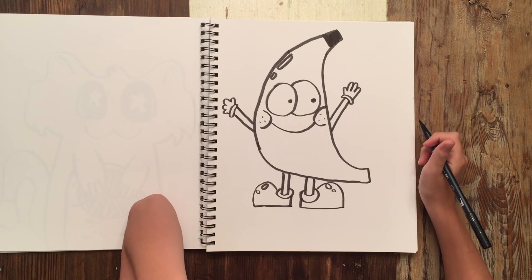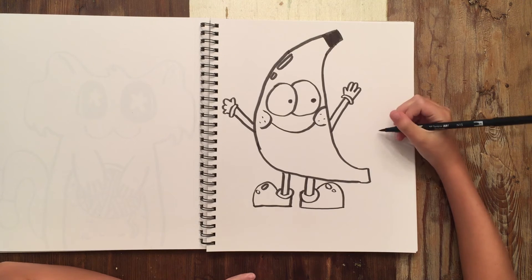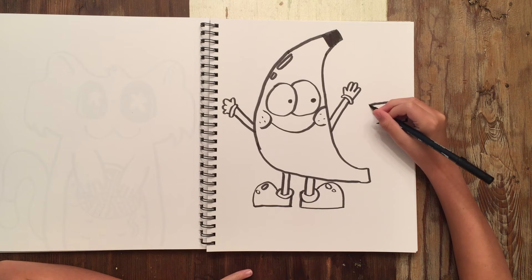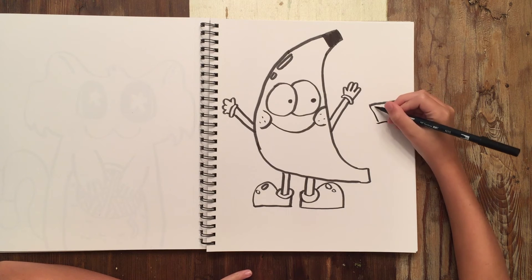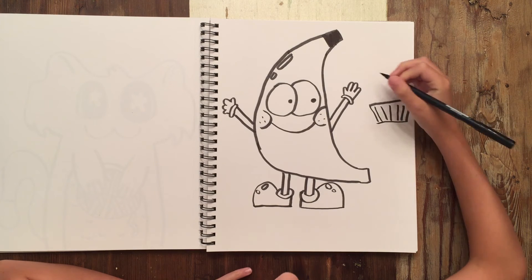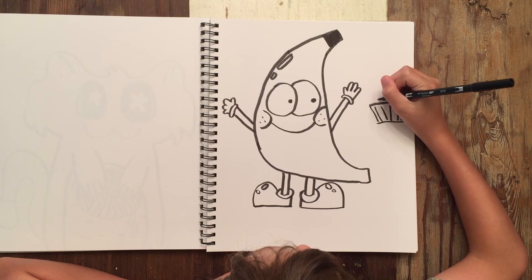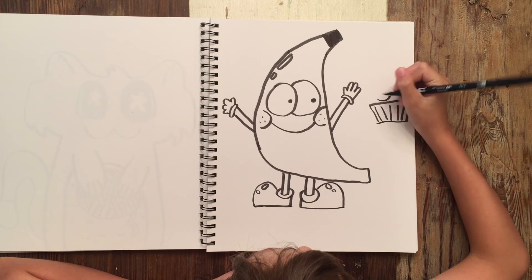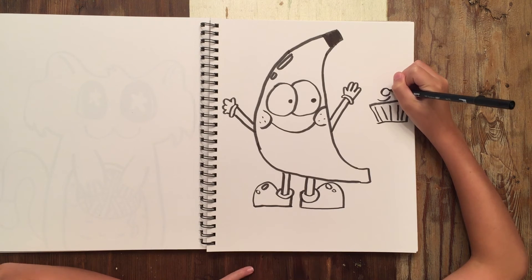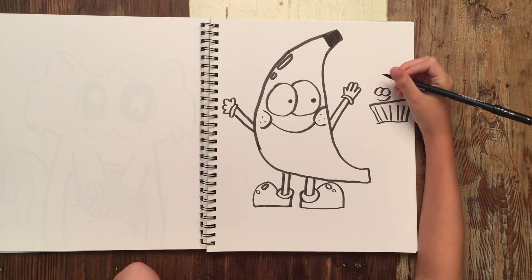All right, he's looking in that direction — but what is he looking at? A cookie. All right, that's looking good for a cookie.